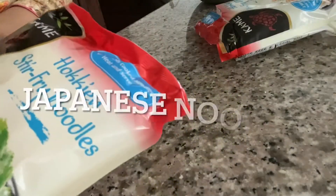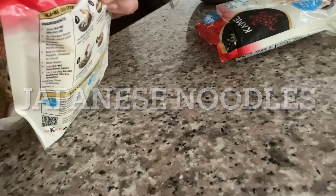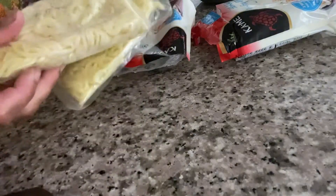Now for the noodles themselves, I couldn't find any actual yakisoba noodles so I got these stir-fry noodles, but any noodles will work fine. For these specific noodles we'll want to boil them in hot water and then separate the noodle cakes.